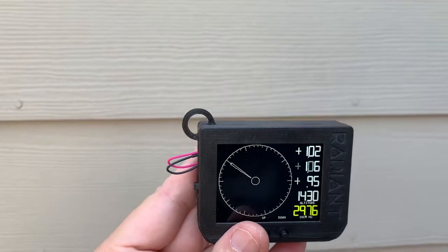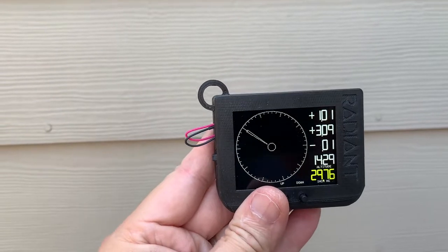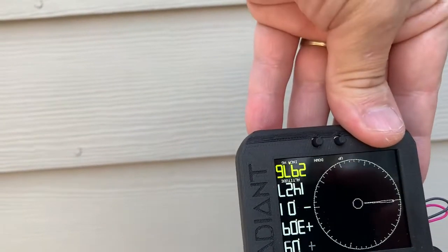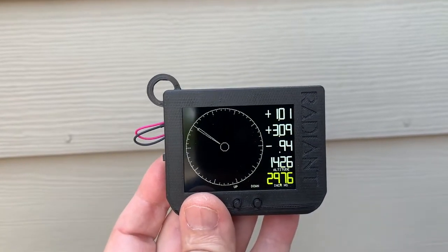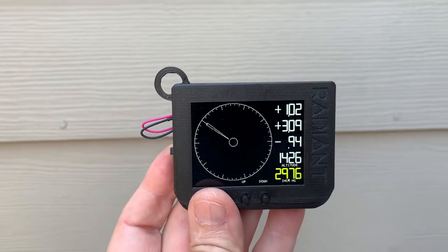Now if I hit a button, we'll go to the next screen and now we have a G meter. I bounce up and down — you can see the needle bounce. It's recorded the total positive and negative G's. There we go. Now we've gotten to minus 0.94 and plus 3.09, and we're currently showing one time the force of gravity.